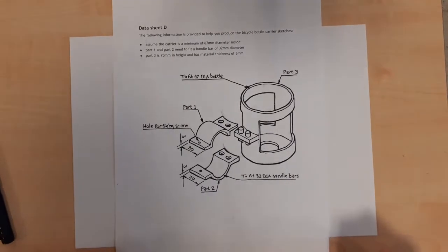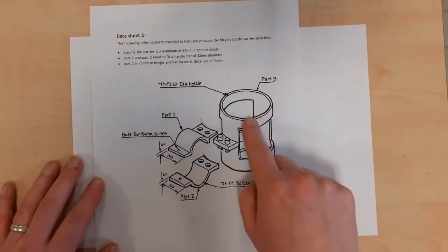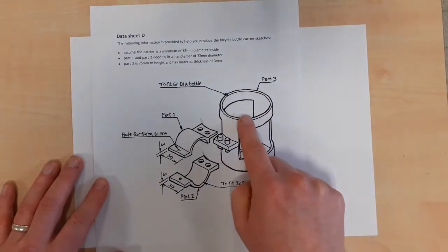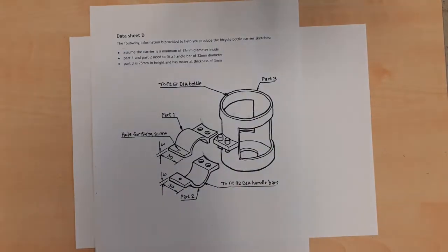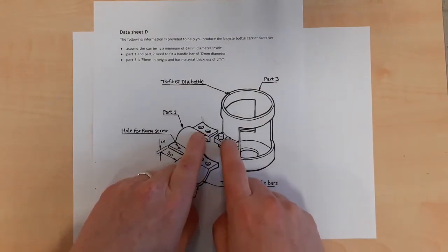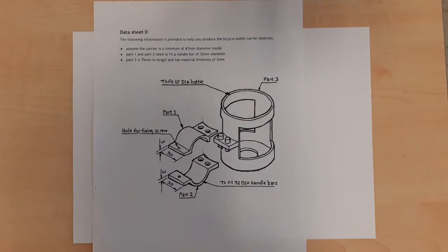In this video, we're going to look at drawing preliminary orthographic sketches of part three - the big bottle carrier right here. We're told that the inner diameter is 67 and that it has a wall thickness of three millimeters. We've got these little pegs right here, and they are obviously a certain size and they're a certain distance apart, which is going to be determined by what you've drawn in the previous parts.